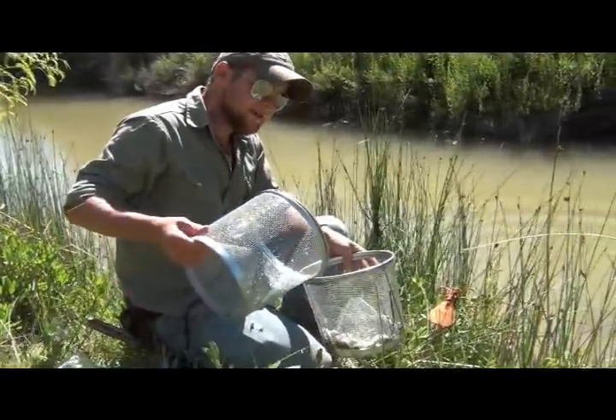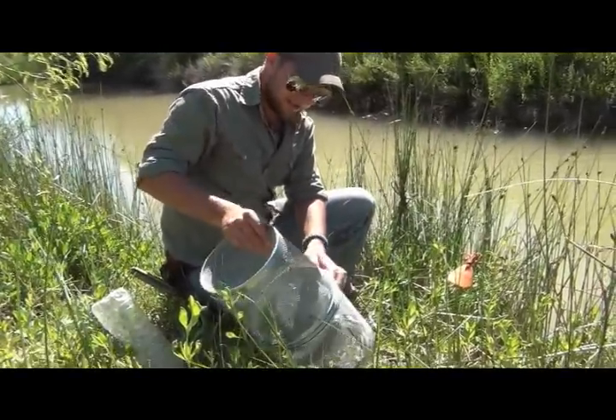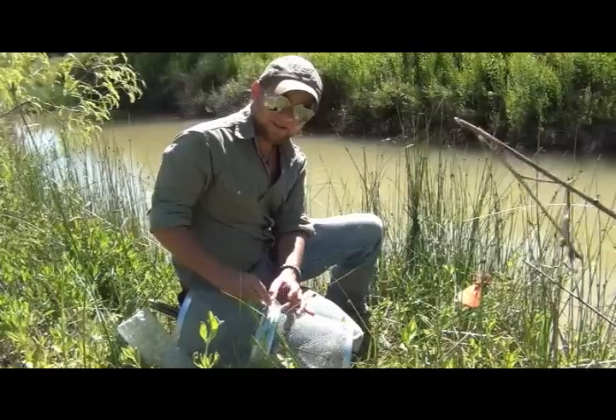That is how you set your minnow traps to catch minnows in crawfish-infested areas. Like and subscribe, and as always, until next time.